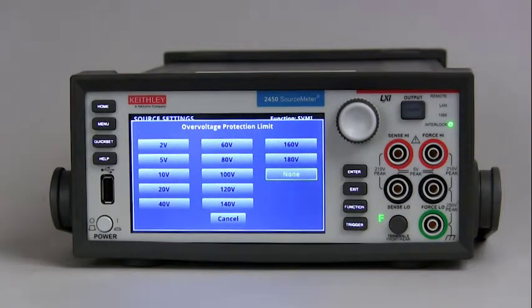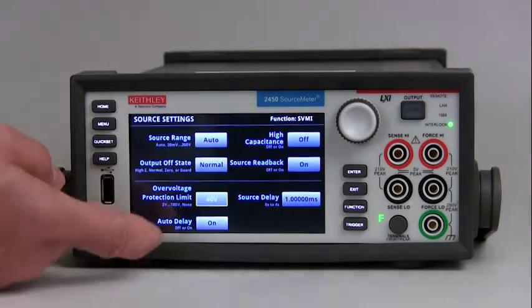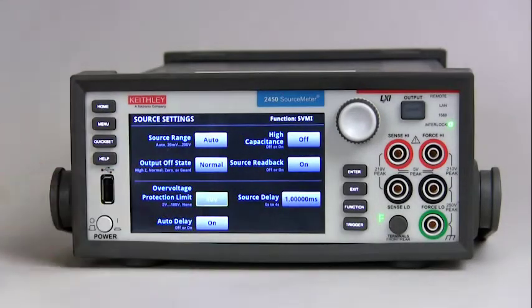When over voltage protection is used in a test sequence, it should be set before turning the source on. Then all you have to do is select what you want, and then it's set. That's all you need to do for over voltage protection.